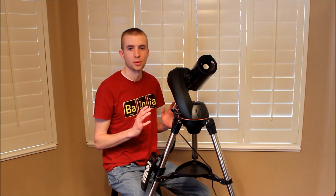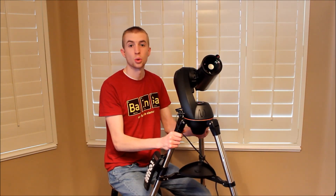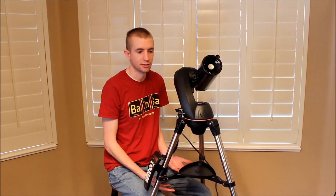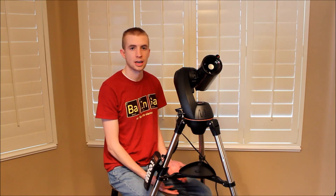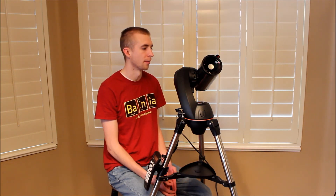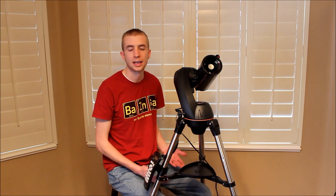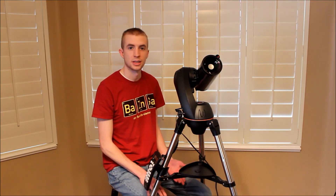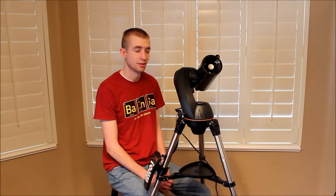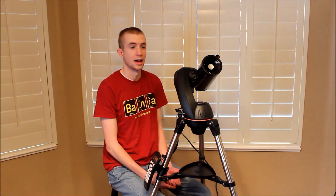One of my favorite selling points about this telescope is it is so lightweight — this thing is 20 pounds. It's basically a telescope you can take, throw it in the back of your car, go camping, go to a dark sky site, and get awesome views with it. So if you're ever just going out for a weekend and you don't really feel like packing up your equatorial mount and all your astrophotography equipment, but you still want to do some astronomy and some viewing, throw this in the trunk and you can go see some awesome views of the planets.